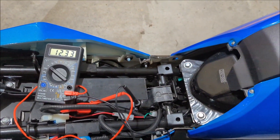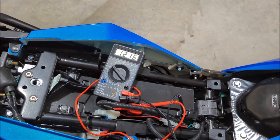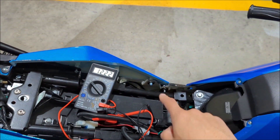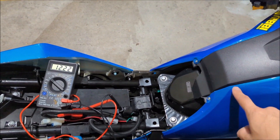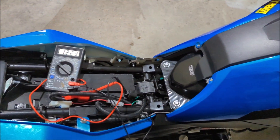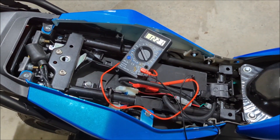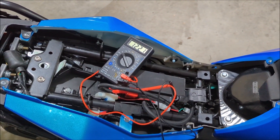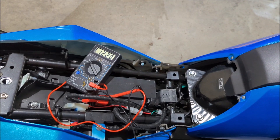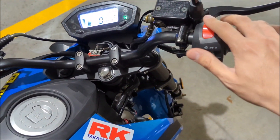Start the bike — you'll see it's at 12.34 volts. Then crank the engine. Notice the voltage actually dropped because it's using the battery to power the starter, the headlights, and the instrument cluster. Rev it a little bit and hold the RPM higher. Notice it didn't change at all. I'll go higher, rev to 4000, and it actually went down.